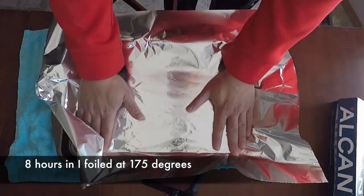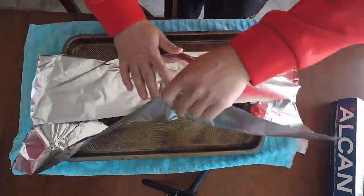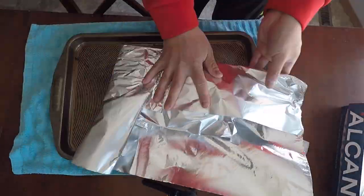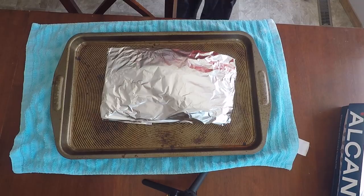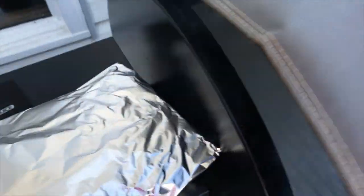It's been eight hours and I've decided I will foil it. The internal temperature is 175°F. My initial thought was not to foil this brisket and just let it build a crust, but I changed my mind at 175 degrees. I'm going to use heavy-duty foil and wrap it twice.